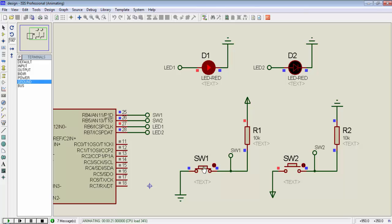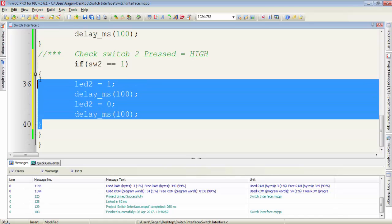We write a simple program only for switch1. So when we press switch1, LED1 will start toggling. Because when we press the switch, it provides a low signal to the RB4 pin of the microcontroller. We write a program that if switch1 is equal to 0, then start toggling LED1.